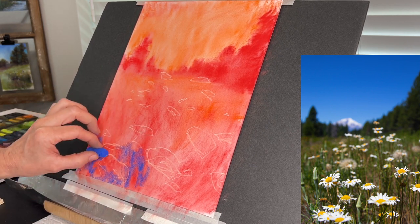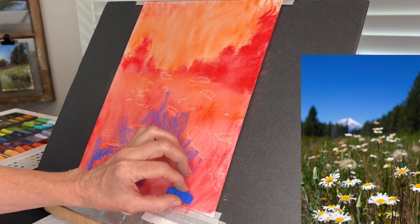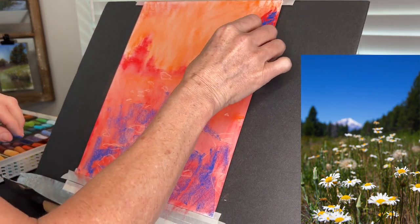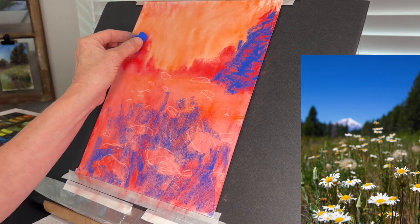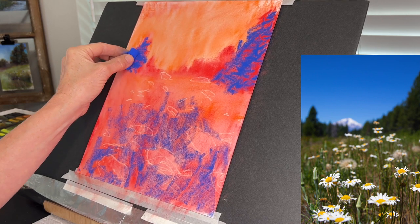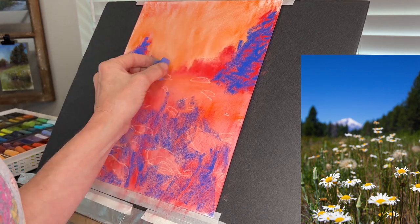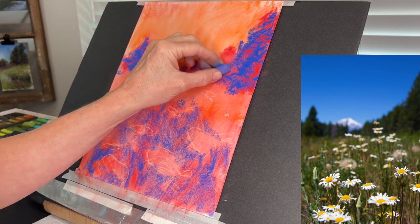This blue is actually the darkest value of the 11 pastels. This was part of a full tutorial on my Patreon page where we talked a lot about value. So this blue pastel is going into the areas with the darkest values — the vertical elements, those trees, and the deep roots of the grasses. If you squint your eyes you can see those are the deepest values.